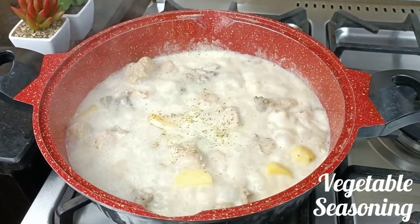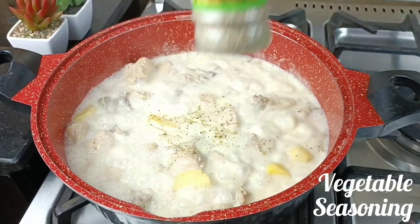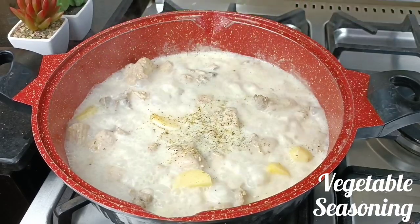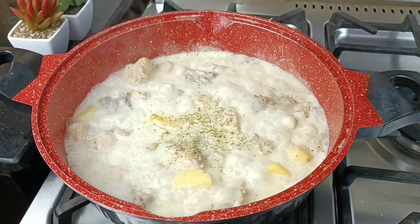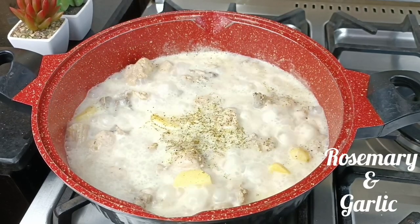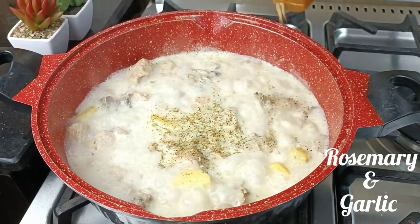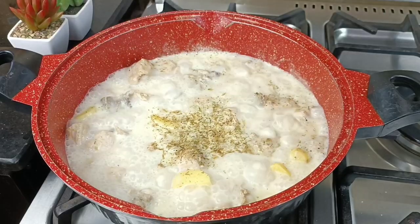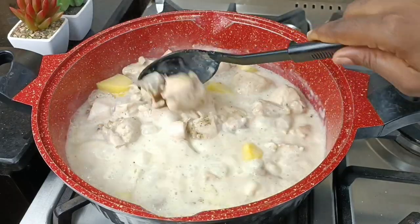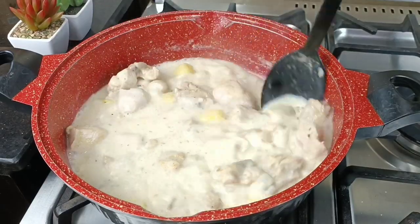I'm coming in with lemon pepper seasoning again, and I'm also adding some vegetable seasoning. I actually just found out about this vegetable seasoning and it is very nice — if you find it on the shelves of a supermarket, please get it, it is amazing. I'm coming in with some rosemary and garlic, because with sauces, if you get your spices and seasoning right — the coconut, the potatoes, the chicken — it is lovely.